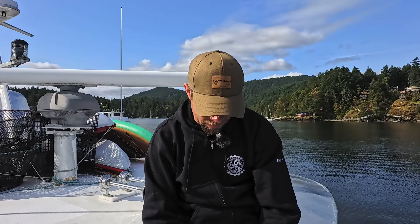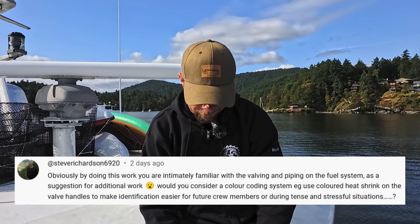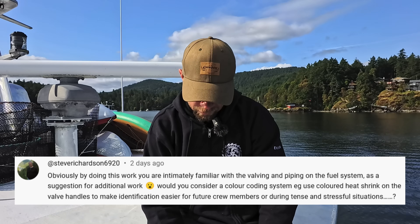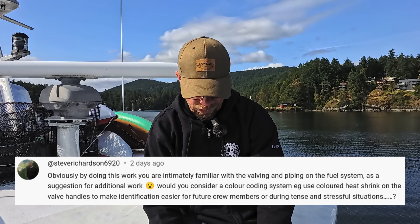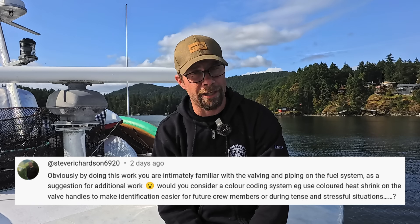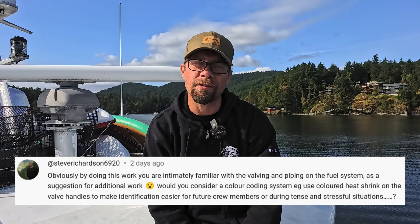Got a question from Steve Richardson 6920: By doing this work, you're intimately familiar with the valving and piping on the fuel system. Would you consider a color-coding system — for example, using colored heat shrink on the valve handles — to make identification easier for future crew members or during tense and stressful situations? I am fairly certain that Janice would really appreciate that. That's a great idea, and honestly I'll probably look into doing something like that because it makes a lot of sense.